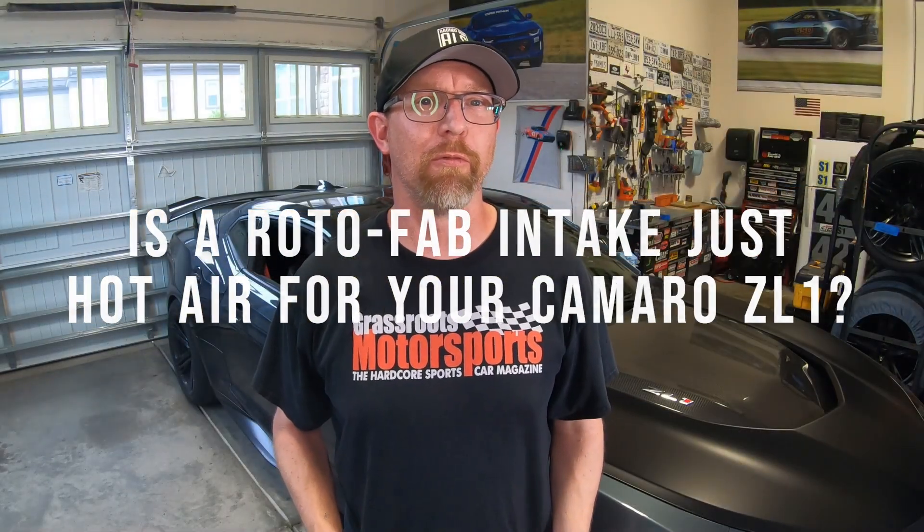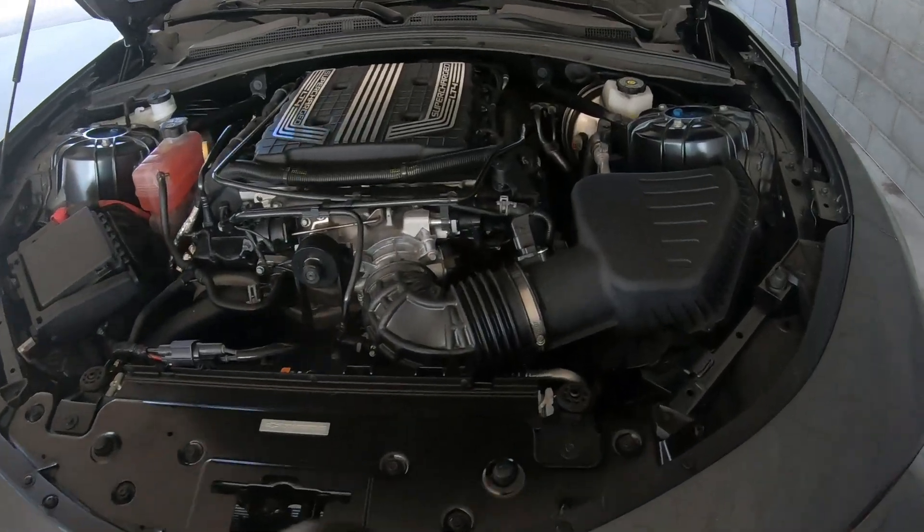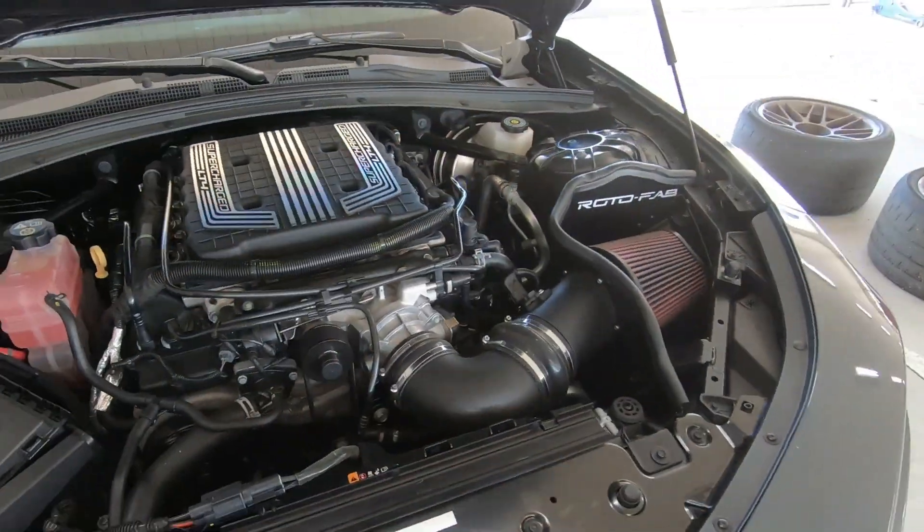In this video, we're comparing the Rotofab cold air intake to the Camaro ZL1 1LE's stock air box with an aftermarket green filter. Is the Rotofab going to live up to its hype or is it full of hot air? Stick around — the results might surprise you.